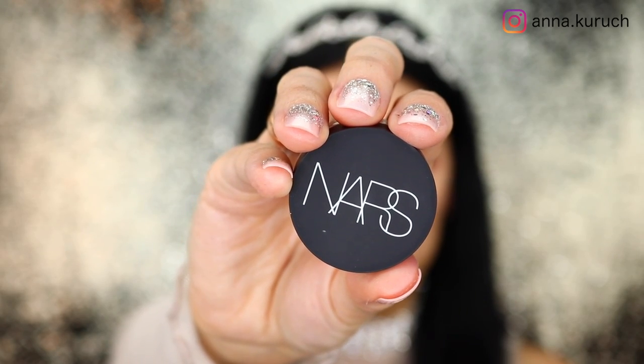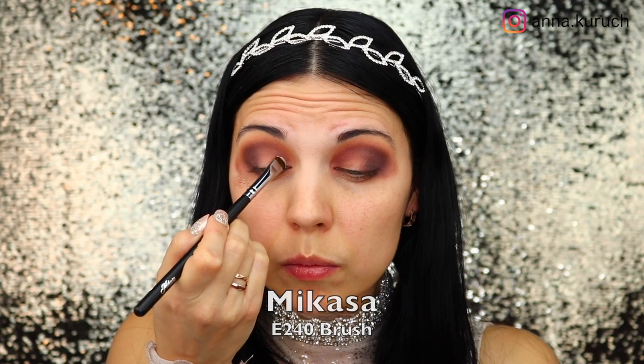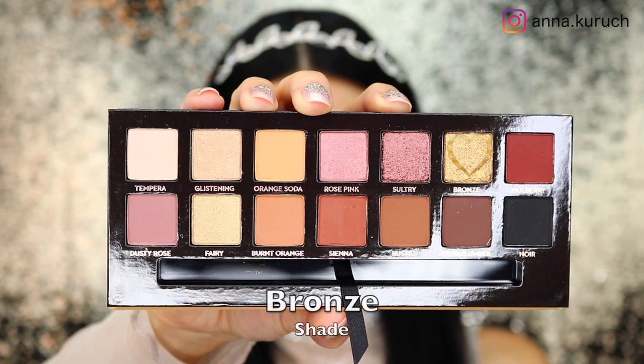Now it's time to cut the crease. I'm using NYX concealer and the Morphe E240 brush, which is a short shader brush with short bristles and a very dense tip — it helps a lot with cutting the crease. Just apply it where you want it to go, take your time, and you'll have a perfect cut crease.